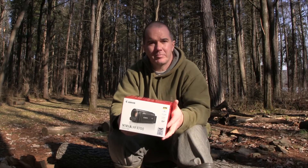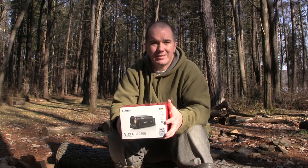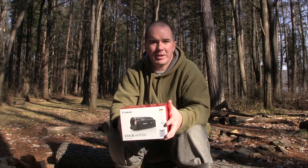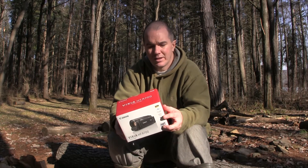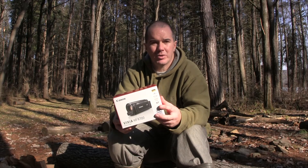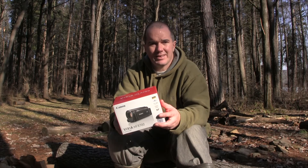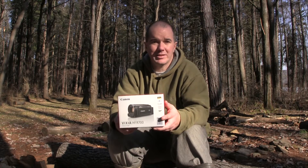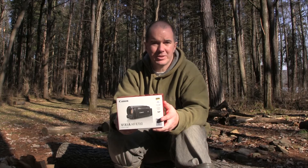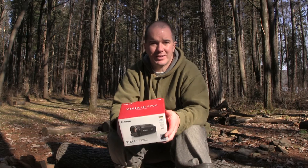They have some other models that have built-in memory, but I prefer just to get the SD cards. I'd rather put my money into SD cards because you can use them from camera to camera. The next models up go a hundred then two hundred dollars more, and I think it's like 32 and then 64 gigabyte — which you can get a 64 gigabyte card for like $30 nowadays on sale.